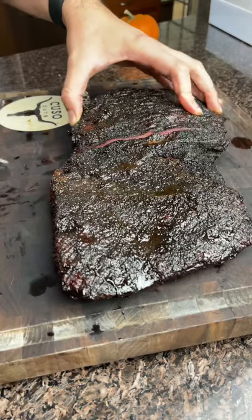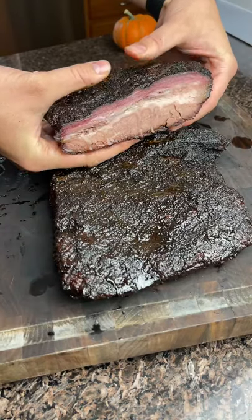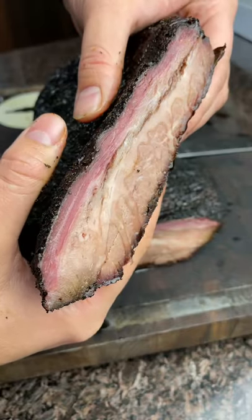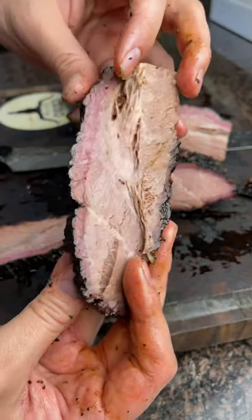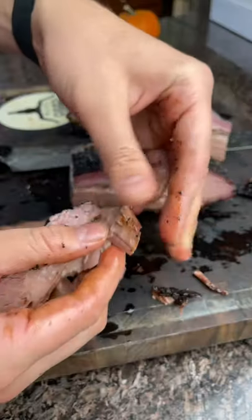Let it rest overnight — it's literally not even warm when I'm cutting it. But look at that juice waterfall still flowing out of there. That's what we love to see: smoke ring, bark, juicy, tender. This is a perfect bison brisket right here.